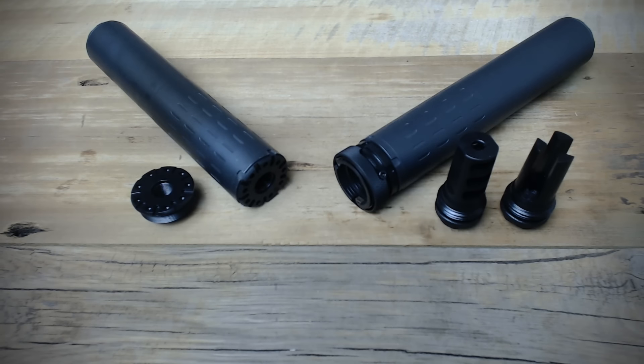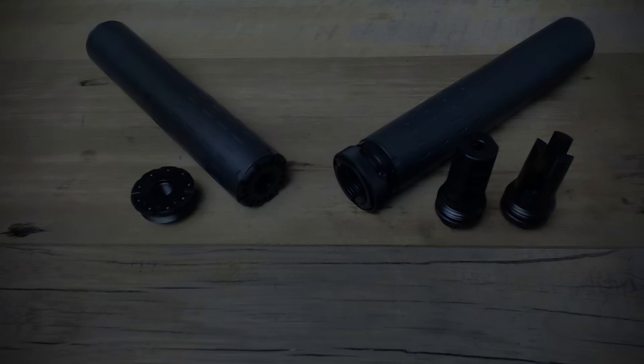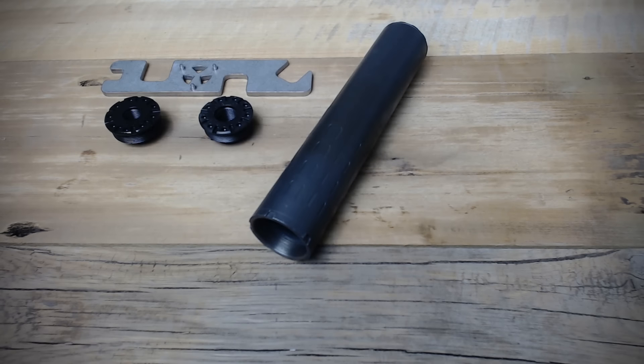Starting out with rifles, the Hybrid can be used in both a direct thread and a quick detach configuration. We'll look at the direct thread option first. The Hybrid's direct thread modules are compatible with parts for both the Omega and the Harvester Big Bore, so owners of multiple SilencerCo suppressors may not need to purchase a unique set of parts specifically for the Hybrid.